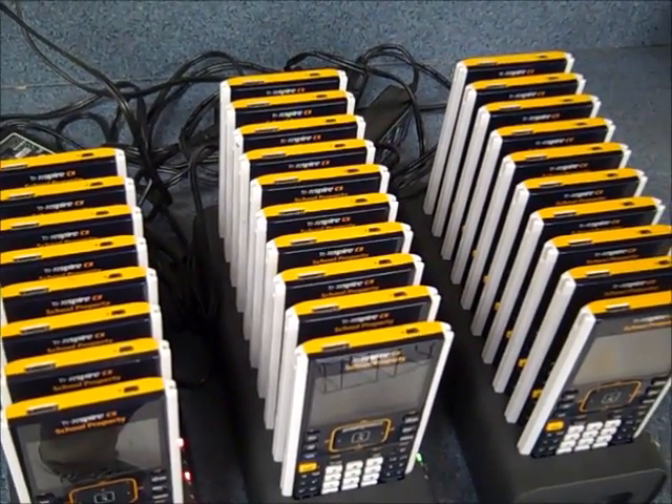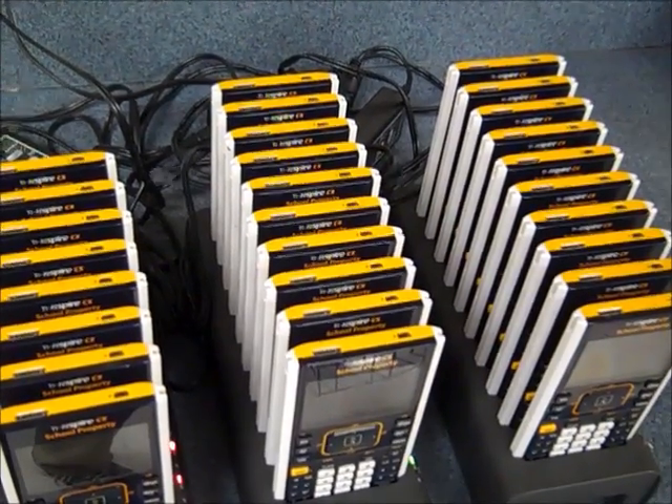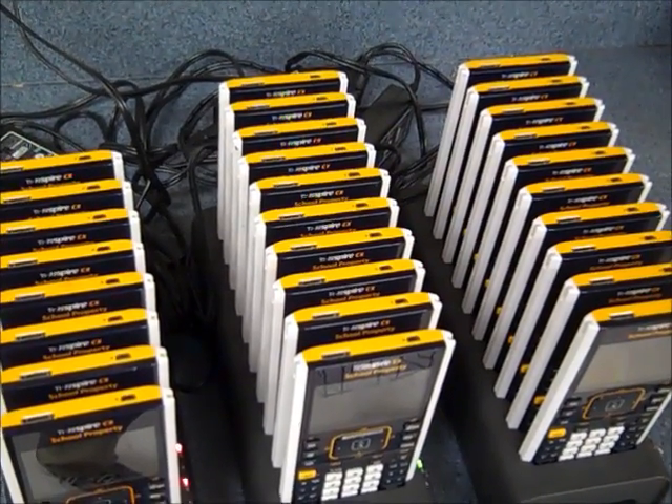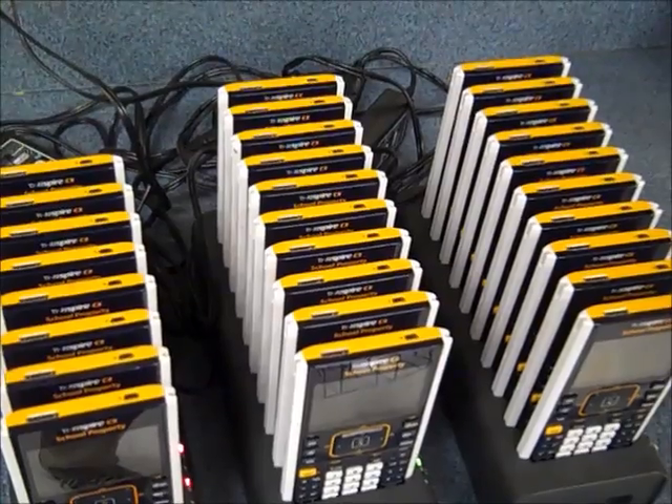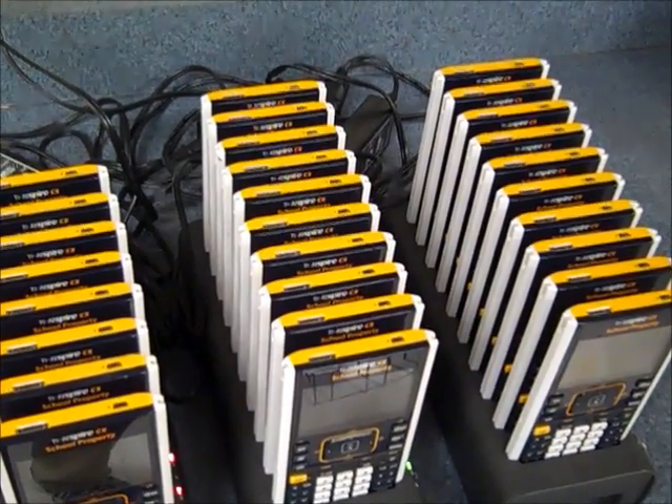This is a set of classroom calculators, and if you see these little green lights blinking at the right side of the top of these calculators, those calculators are in press-to-test mode, which means that they have limited functionality.